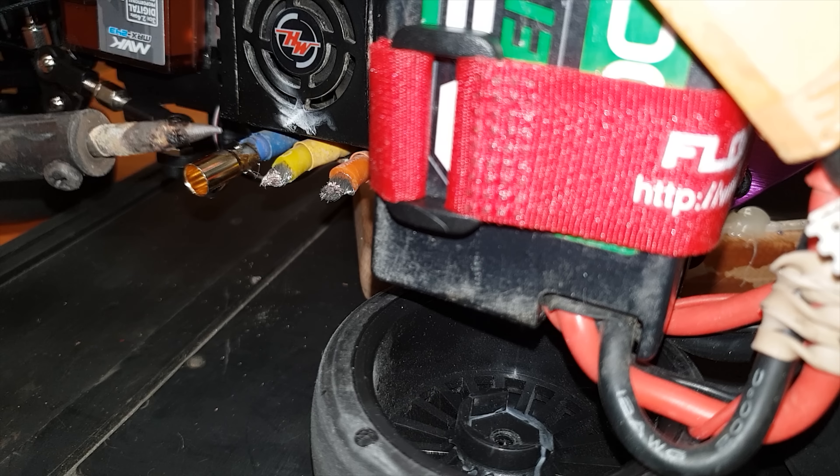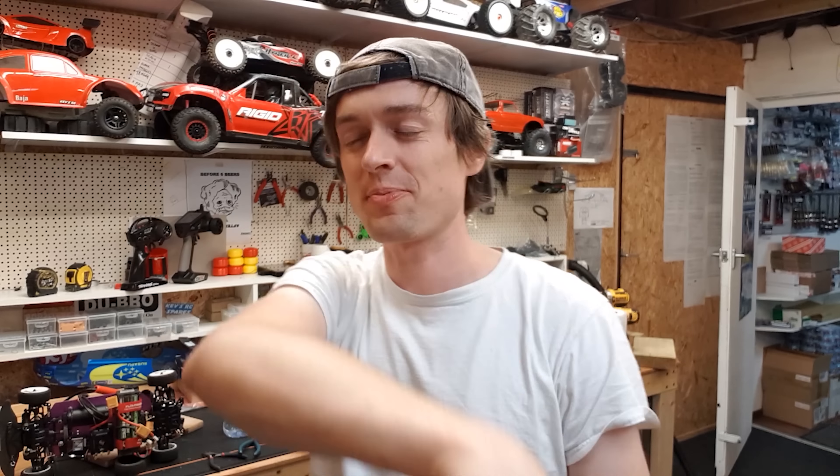That's actually worked! That's definitely not the way you're supposed to do it, but it worked. I've got them all on now — just a little bit of heat shrink over the top.